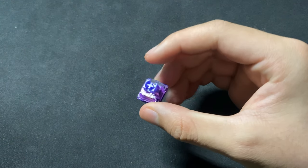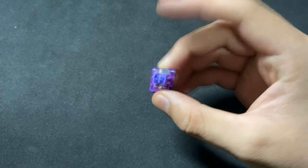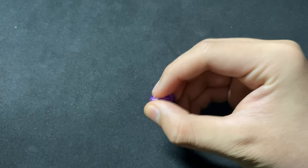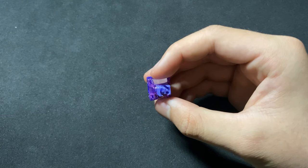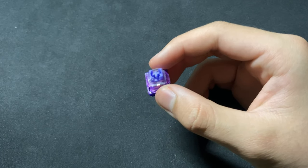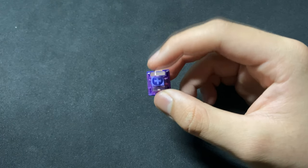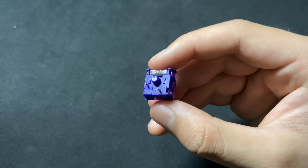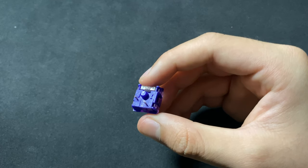If this review came off as a little harsh, it is — but that's only because I expected so much more from these switches given the 70-cent-per-switch price. These are currently the most expensive switches I own, but I definitely won't be using these anytime soon. I'll leave links to the switches in the description if you still want to try them out. If you enjoyed this review, please consider leaving a like and subscribing to the channel. Thanks for watching and I'll see you in the next video.